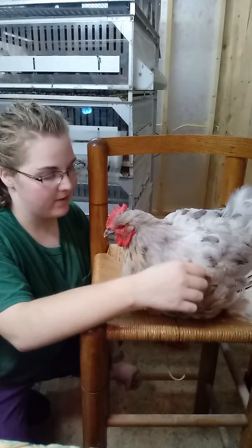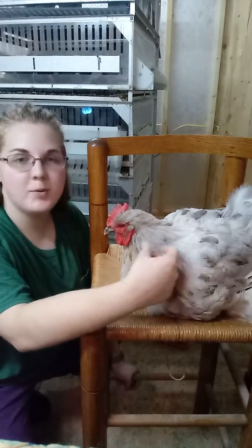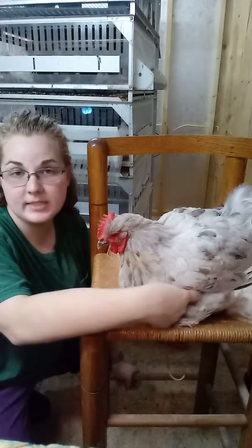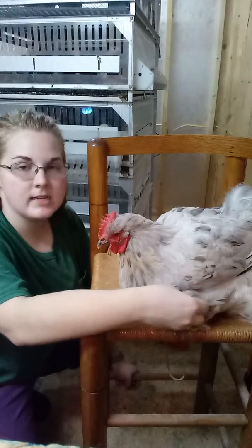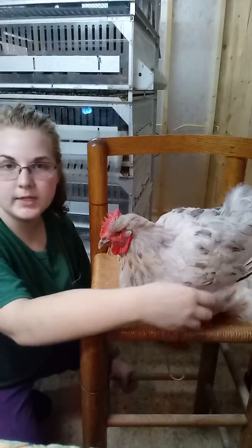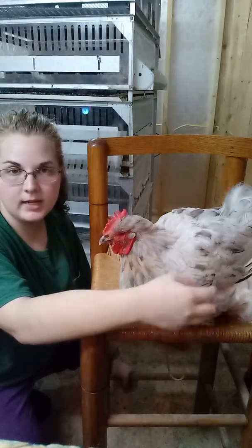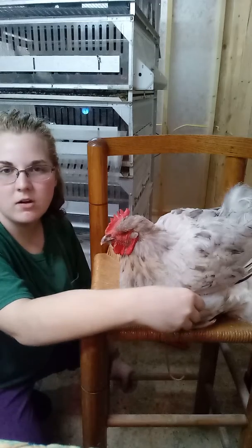Hey guys, so I have Ms. Splash here and I put her in our hospital brooder yesterday evening because I noticed that she was limping on her left leg. I examined her and ruled out the possibility of bumblefoot or any kind of injury like that. So it looks like she has either pulled a muscle in her leg or maybe sprained her ankle, maybe landed on that foot weird.